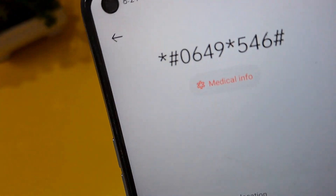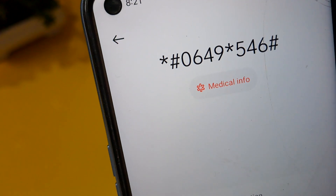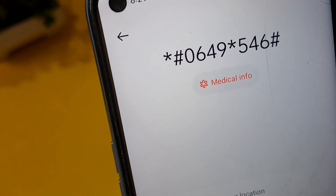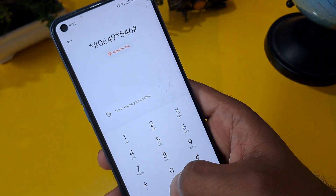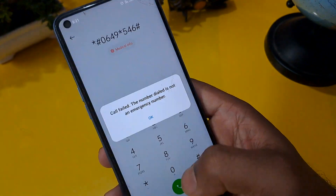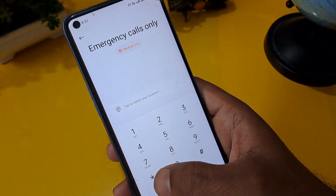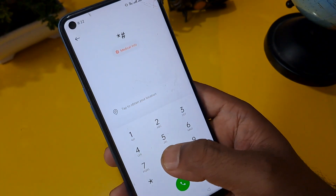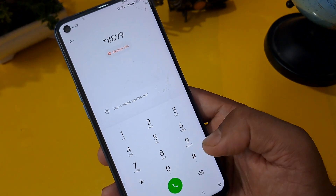Now I am going to zoom in on this code — it is very important. If you want to take a screenshot, please do so; if you want to note it down, please note it down. Now we have to call this number a minimum of three times. Then erase this code and apply: *#899#.